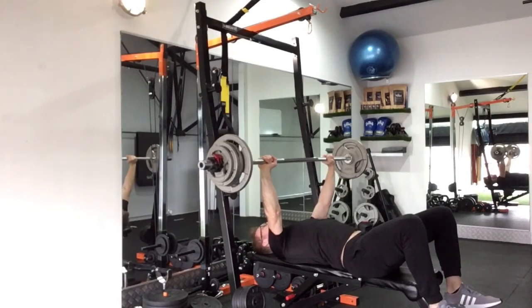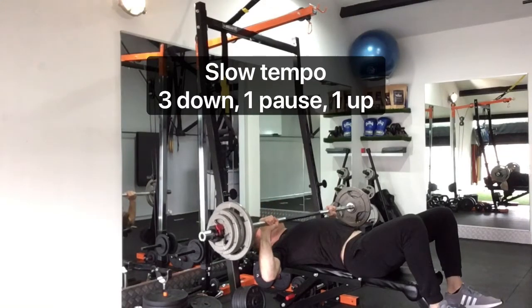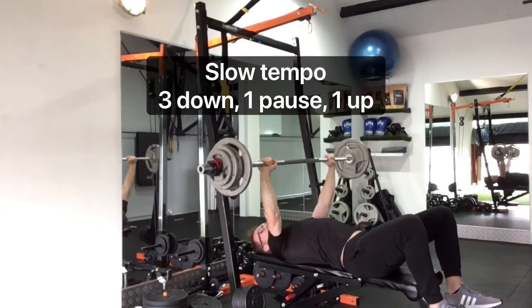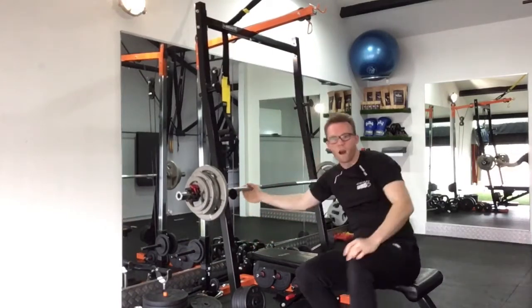What you can try and do is change that tempo. For example, you can do a 3 second down, 1 second pause, 1 second up. So you've got a slow, controlled movement down, you've got the pause, and then you've got the explosive movement on the way up.